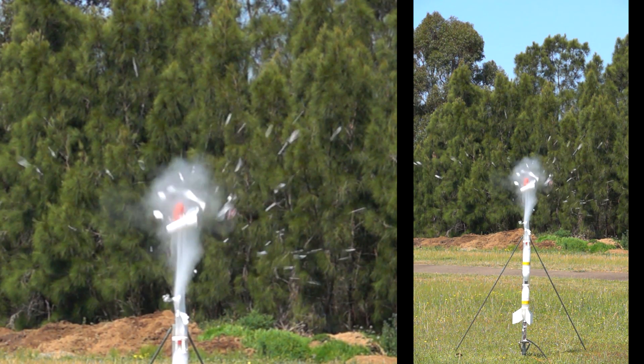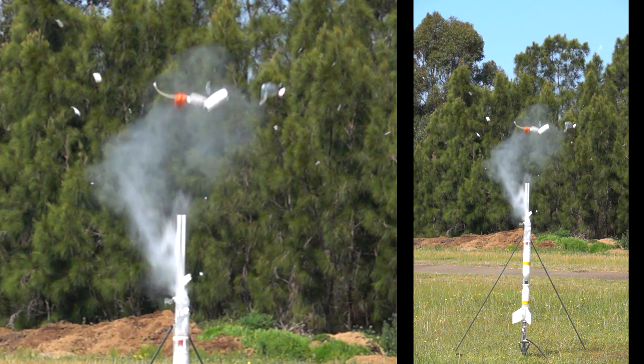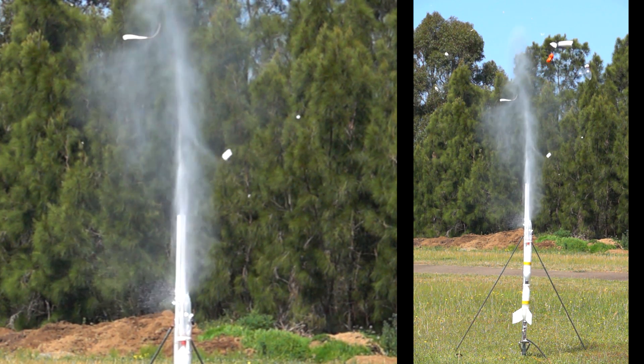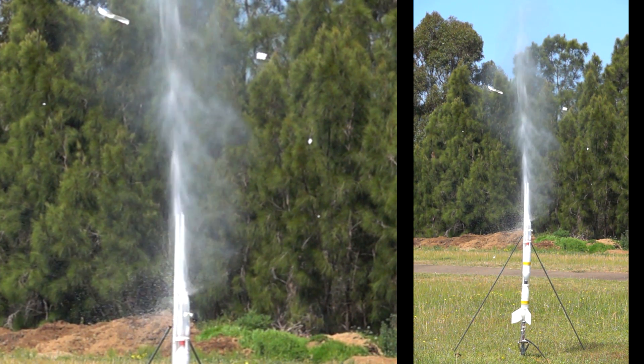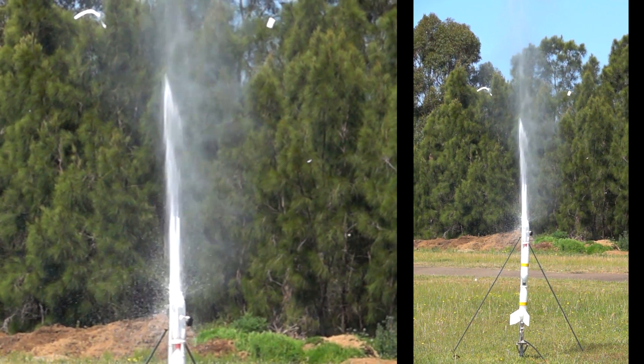Thanks to the UTS rocketry team for this great shot of the explosion. The top bottle blew, most likely because it was old - we really need to get some new bottles. The entire nose cone was destroyed but thankfully all the electronics survived.